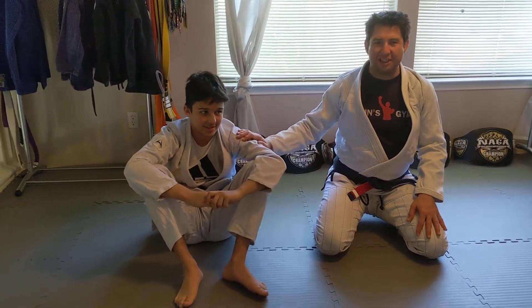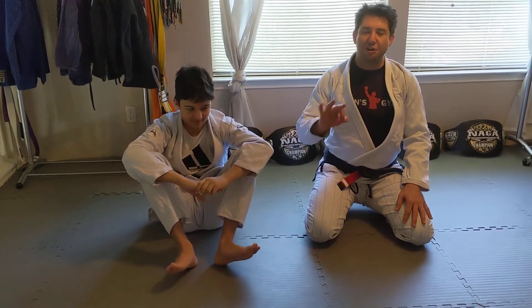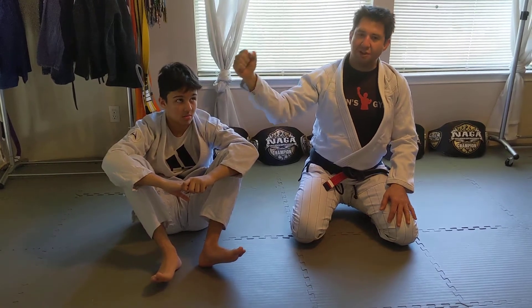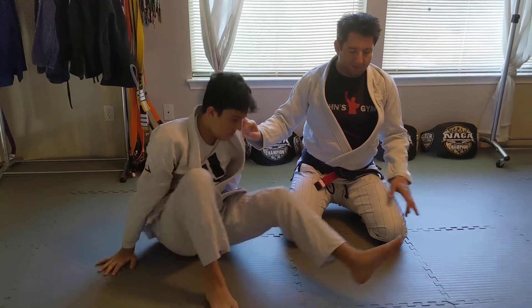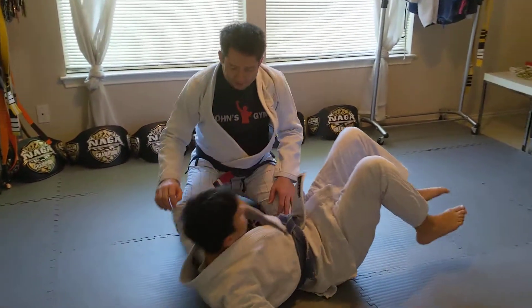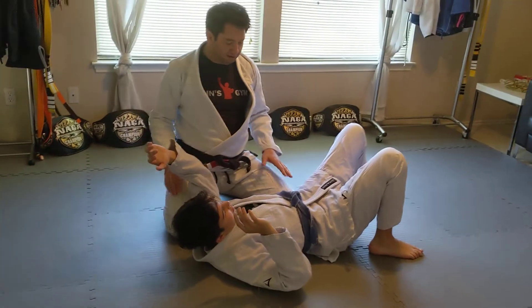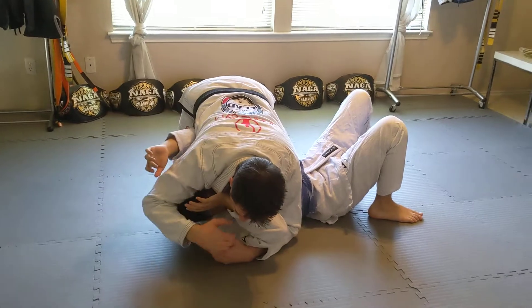Hey, it's Coach John with Coach Danny here, and we're going to continue on with our side control series. This is our third submission — the triple threat — so we have the Americana, the straight arm lock, and then we're going to go for the Kimura. Danny's going to be on the back here. Remember: always keep your knees open, don't put your knees together. Cross-face, underhook.